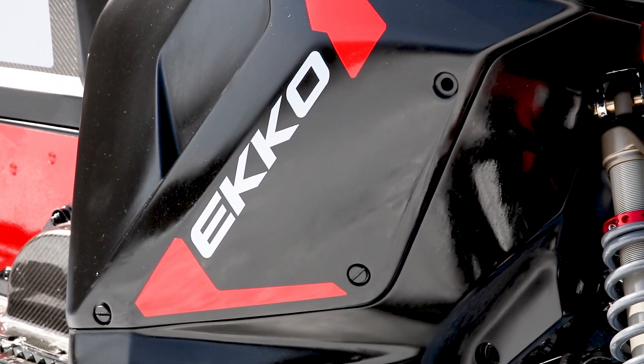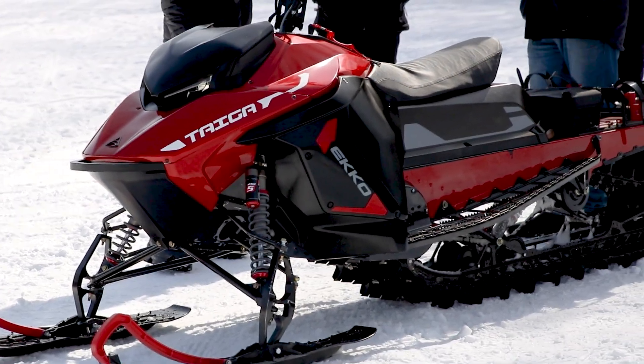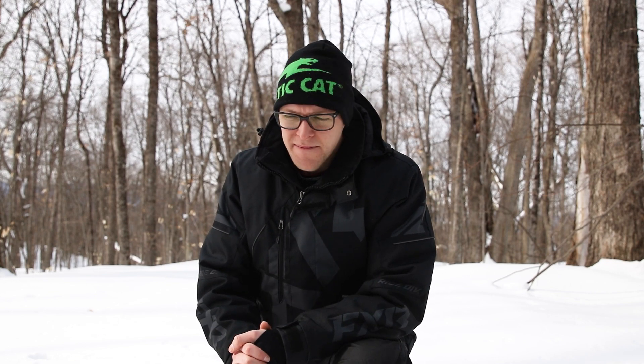I think it would be a lot of fun on the trail and is really perfect for the utility aspect they're targeting. It has two different modes: range mode and sport mode. Sport mode enables about 90 horsepower, which felt good; range mode felt sluggish but safe — both were totally fun. It also has a couple of different regen modes, which basically provide engine braking. I found I liked it with the engine braking because it was very similar to the four-stroke I'm used to; otherwise it would just coast more like a two-stroke.